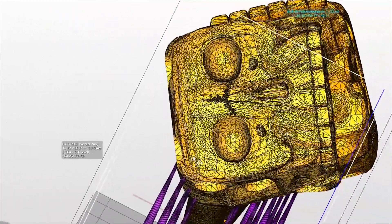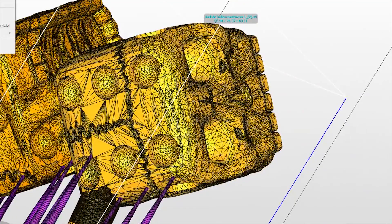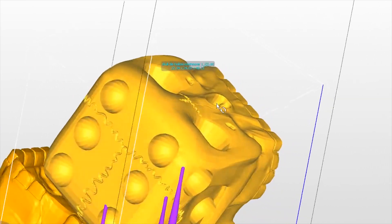So now that I knew more than I ever wanted to about dice, I started modeling in some CAD software. I'd been working on some other skull-themed jewelry at the time, so the idea for a skull-shaped die came naturally.